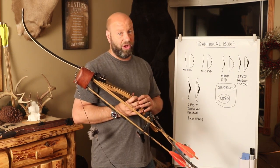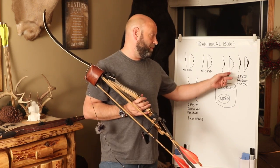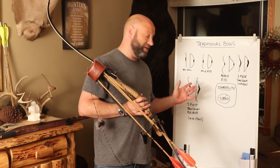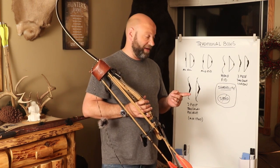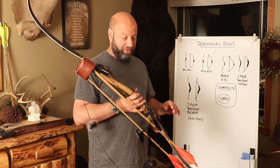Recurves are generally faster than longbows, although that has been beaten out by a lot of the hybrids, so that's not really that relevant anymore. We'll jump into that after finishing out with the recurves.